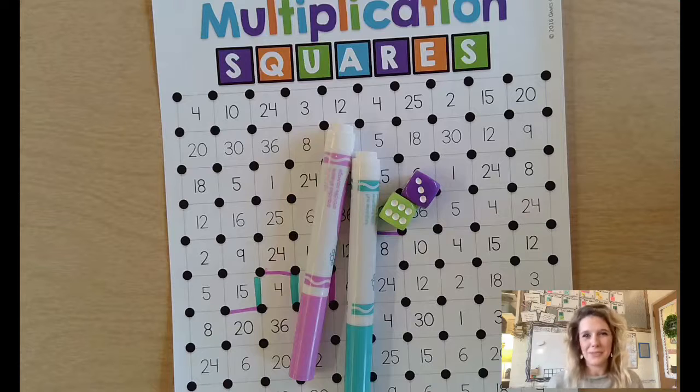If you do choose to play and complete the game board, please return it so I can reward your child for doing some extra math learning outside of the classroom. I hope you have a wonderful time away from school and I look forward to seeing everybody back after break.